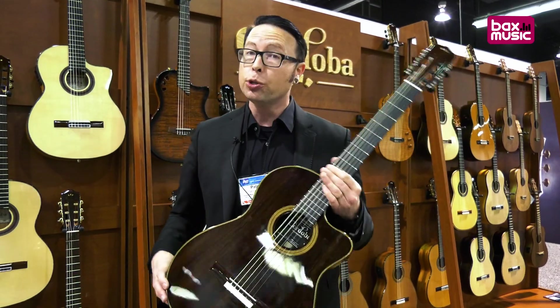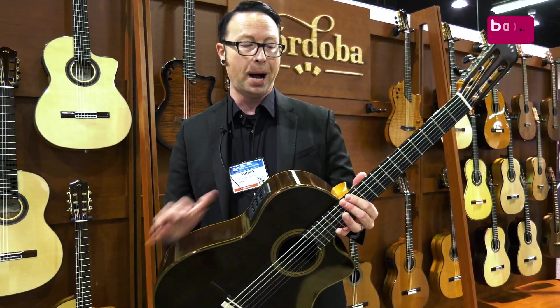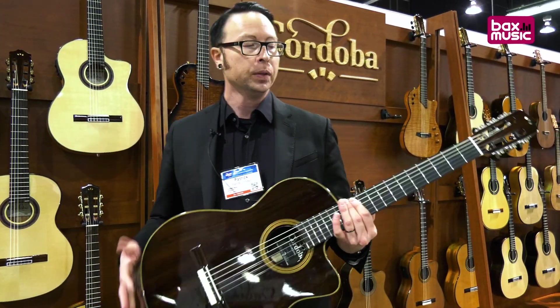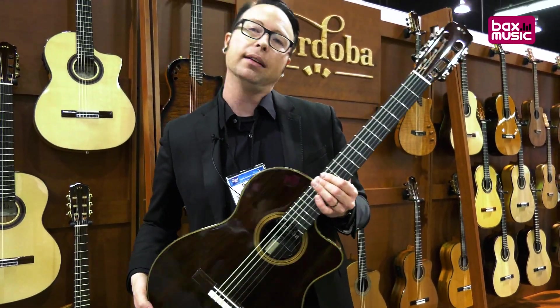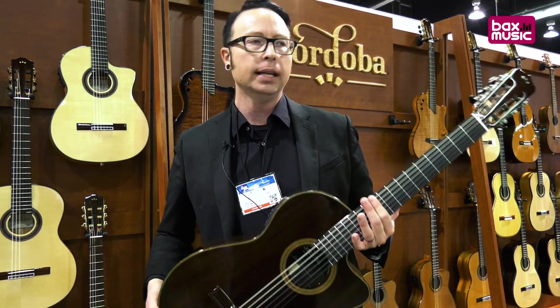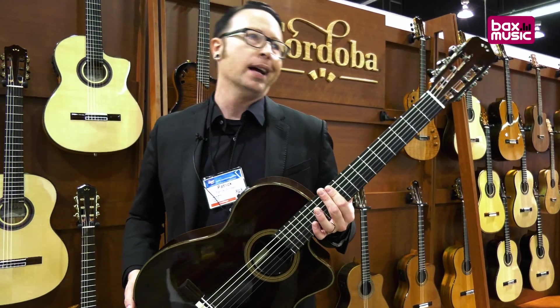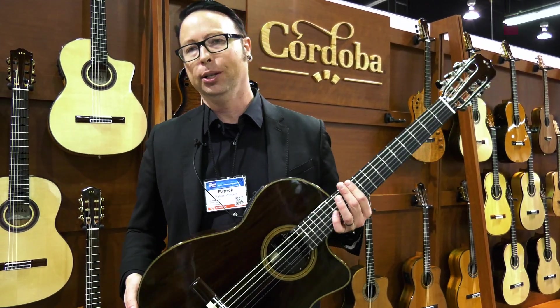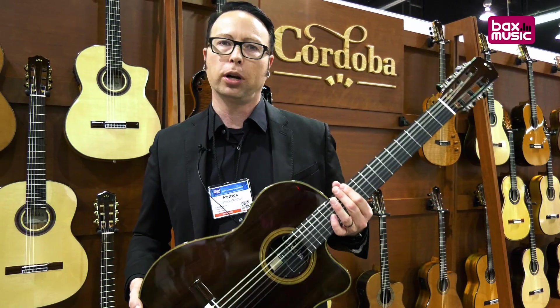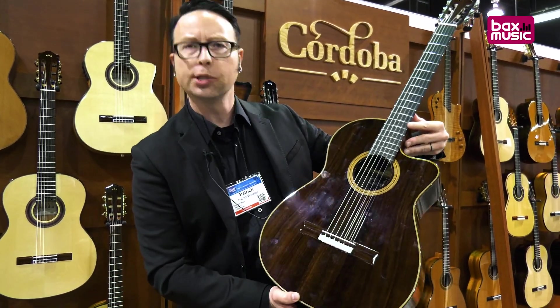This is the Fusion 12 — the '12' comes from the body joining at the 12th fret. It also has that Fusion crossover neck: the 48 millimeter nut width and the 16-inch radius. It's a great bridge between nylon string and steel string players and will feel much more comfortable and familiar to them. This just came out a couple months ago and is in stores right now.